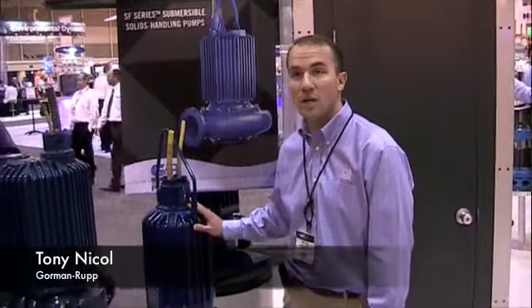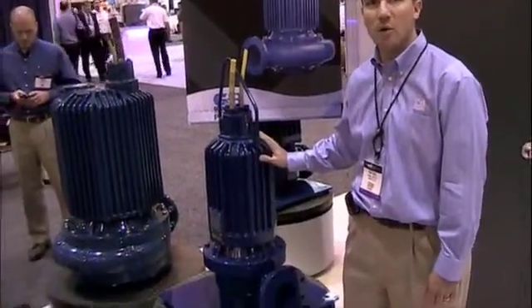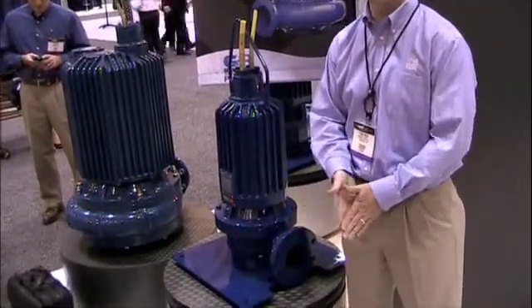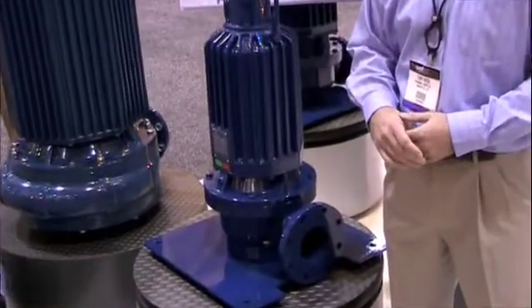I'm Tony Nichol, the Submersible Product Manager for Coventra Pump Company, and we're introducing our brand new Infinity series of submersible pumps — non-clog solid handling pumps. All premium efficiency motors, Vortex and channel impellers ranging from 2 to 75 horsepower, with discharges from 3 to 8 inches.